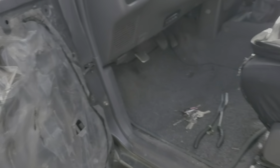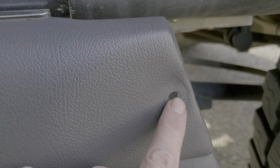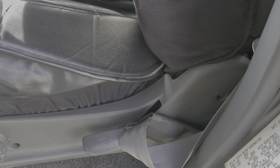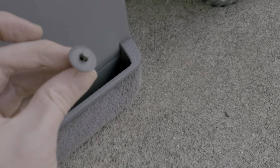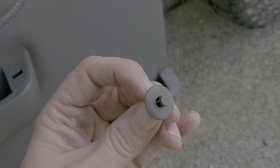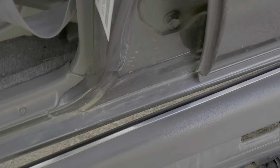So you remove those three screws, and then there's a kind of a push retainer that looks like this one here — it's in that hole. You pull the center part up and then pull the whole thing out. That's how that one works.